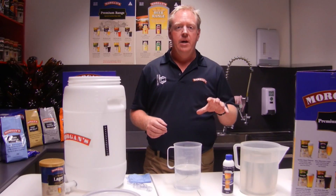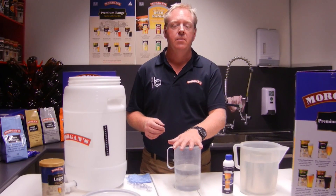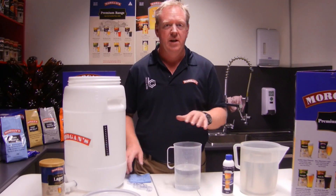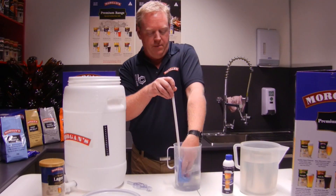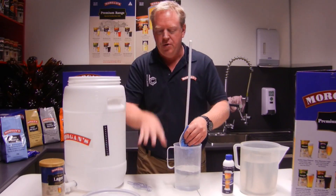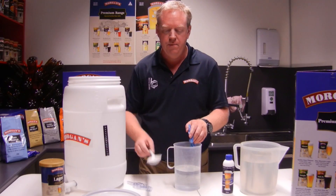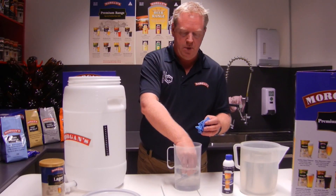You can use a spray bottle — you can put your mixed-up sanitizer liquid into a spray bottle and spray your bench and everything — but I won't do that today. We'll just use a cloth. We need to make sure everything that comes in contact with your beer is nicely sanitized. Also make sure your bench is sanitized as well, just give it a wipe down with the solution so that you're not picking up any germs from that.